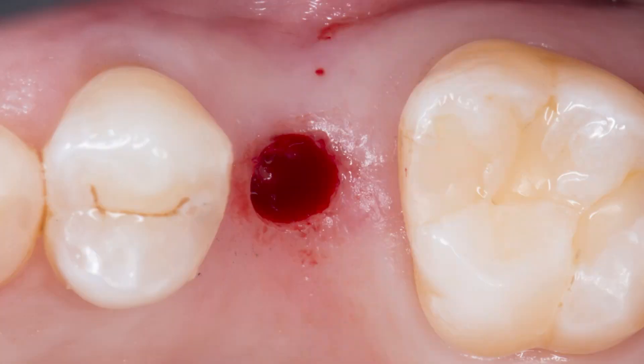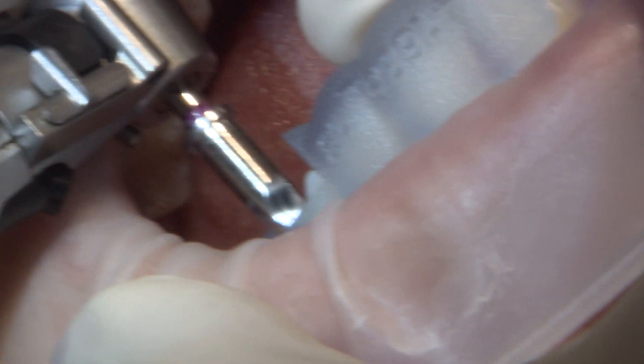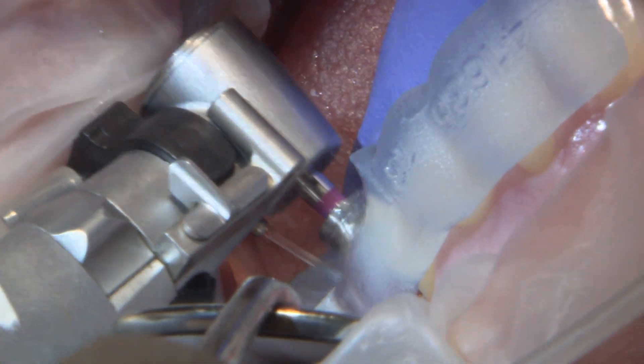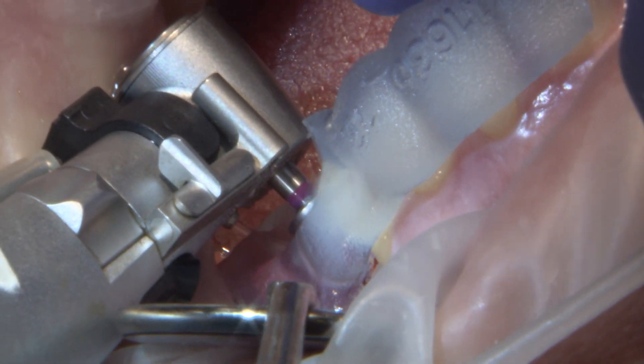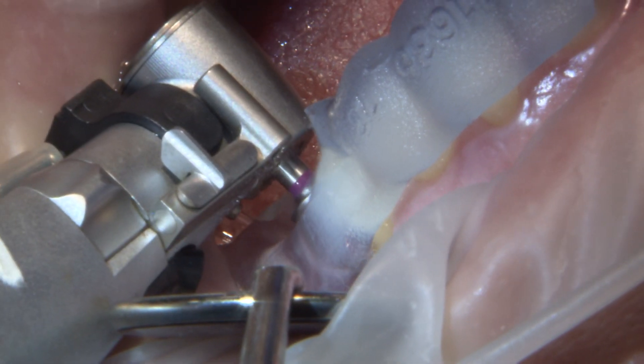Now we're ready to proceed with the remaining drills and implant placement. The first drill is the alignment drill, which creates a purchase point for the remaining drills to easily follow. The next drill in the sequence is the pilot drill, which will bring us to length. Since we're only placing a 3.5 by 8 millimeter implant, we're going to utilize the first pilot drill only, taking us to our goal of 8 millimeters.